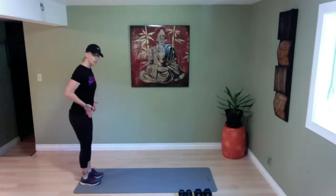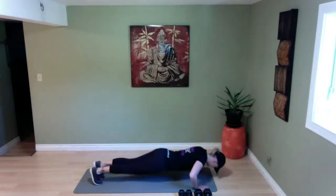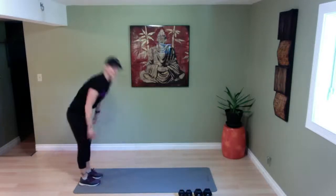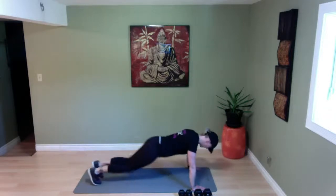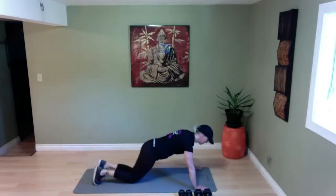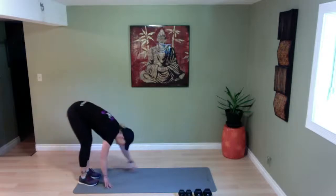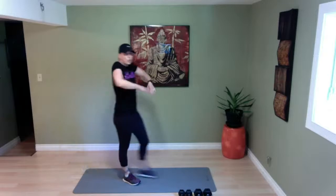All right, so let's start off with a warm-up — I'm going to get right into an inchworm. I want your feet about hip-width apart, we're going to stretch down, walk it all the way forward, take it down into a push-up, and walk it all the way back up. We're going to do five of those. Good work — rolling your shoulders out, shaking it out.